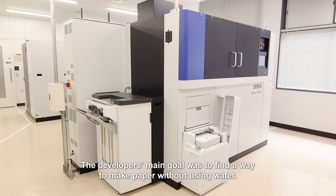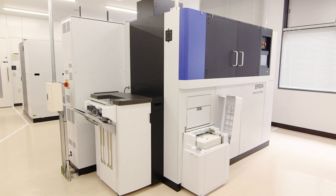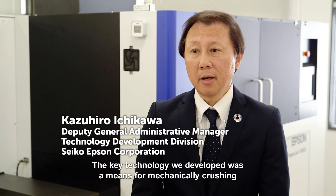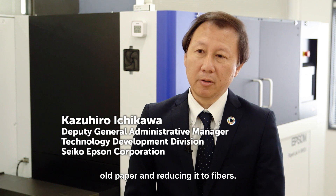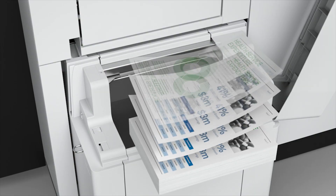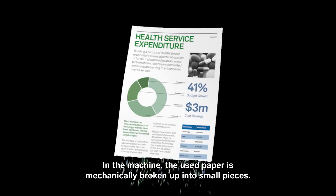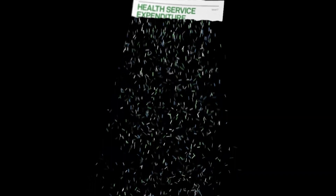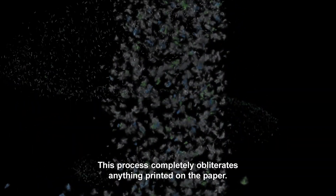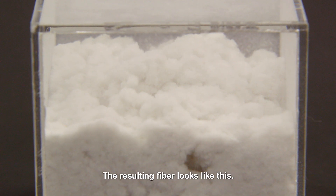The developer's main goal was to find a way to make paper without using water. The key technology developed was a means for mechanically crushing old paper and reducing it to fibers. In the machine, the used paper is mechanically broken up into small pieces. This process completely obliterates anything printed on the paper.